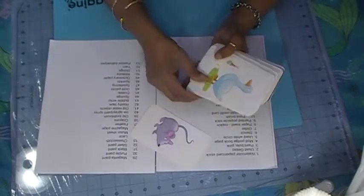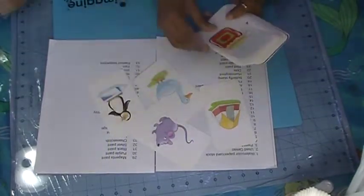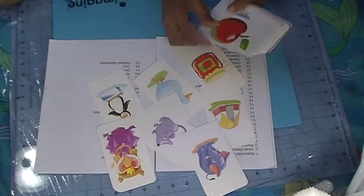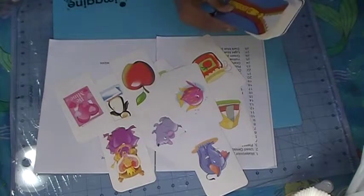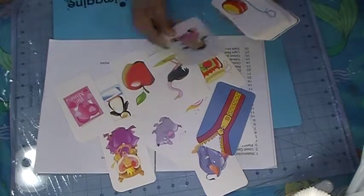Look at it. Look at all these cards. And once you start pulling your prompts and you see all these beautiful, beautiful cards — I didn't even know that they carry such beautiful cards.